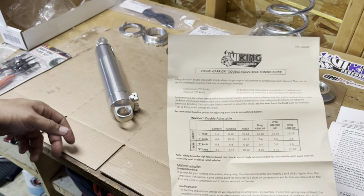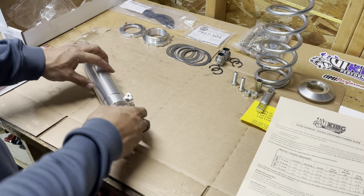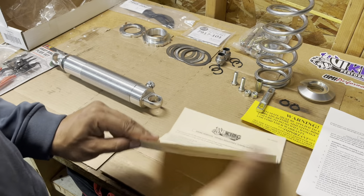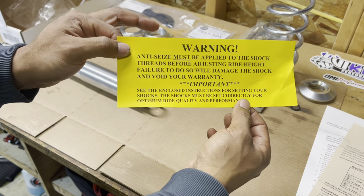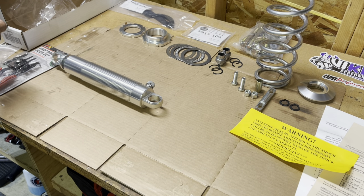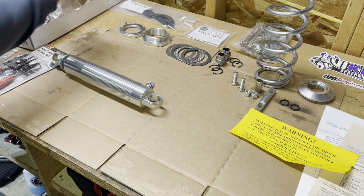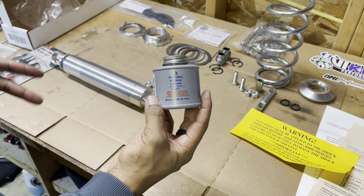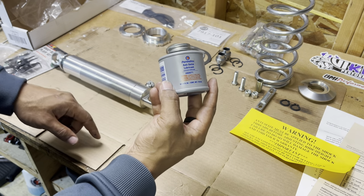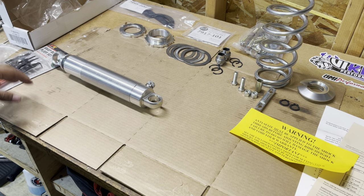I'll probably set it at the upper end of comfort, towards the handling section, just for initial setup and then go from there. It's about 19 positions — 18 clicks until it gets to zero. Right now they're all at zero. When I install it I'll go ahead and put those ratings up to four. The directions send a warning about anti-seize, which I do have — the gray kind, which will blend in nicely.